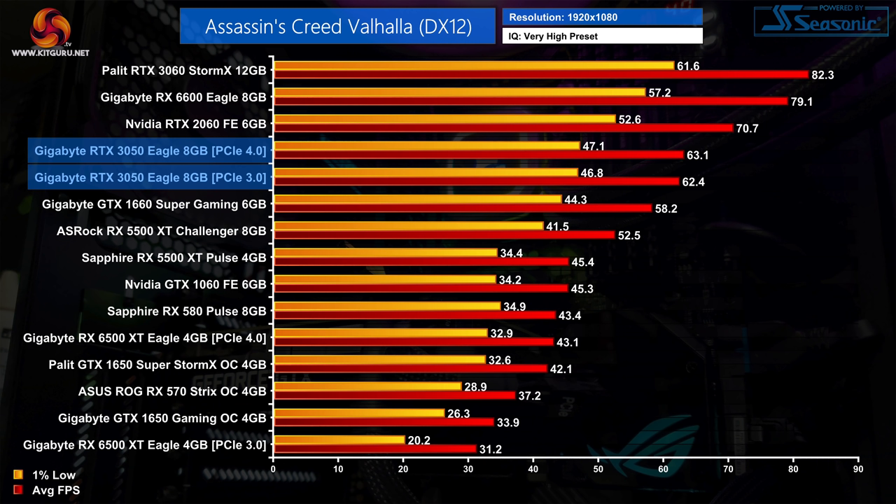At 1080p, the RTX 3050 delivers 63 FPS on average in Assassin's Creed Valhalla. That puts it pretty neatly between the GTX 1660 Super and the RTX 2060 — it's 8% faster than the 1660 Super but 11% slower than the 2060.